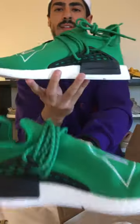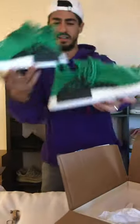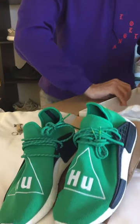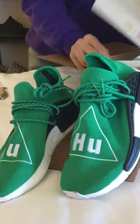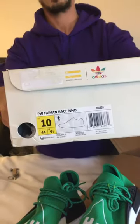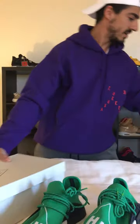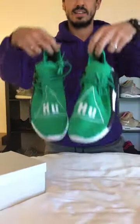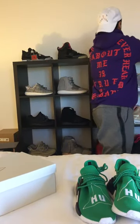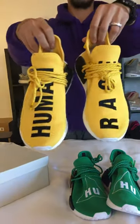Let me try to get the box out — it's kind of tight. These are the unreleased Pharrells. Taking the box out just to show you what size I got, and it's the usual US 10 that I always have. So this is it — the unreleased pair.